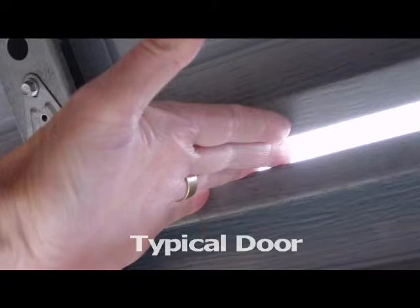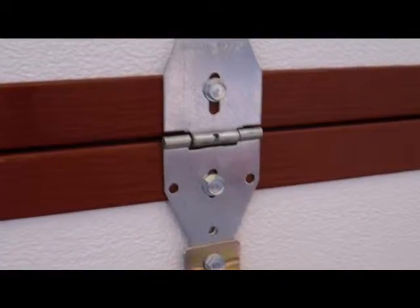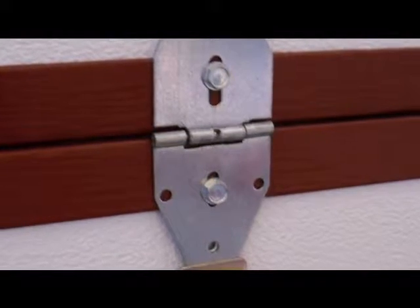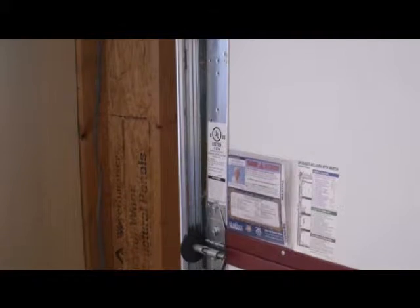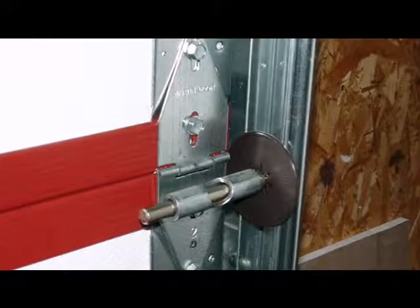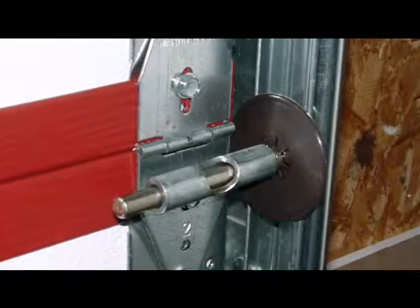We have what's called a finger shield on the section joint. On the inside we have special hinges that close off the joints. We've eliminated all of the large holes in the tracks. We've added shields for the rollers because little children like to touch those little rollers when the garage door is going up and down.